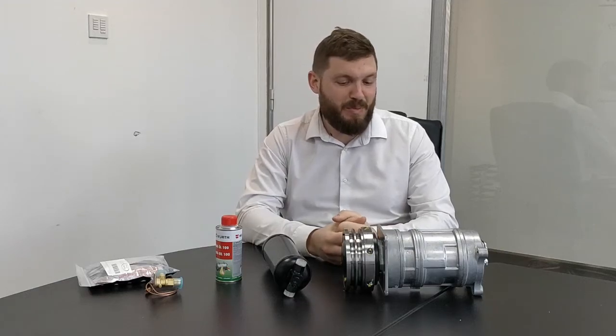So today, to mark a lovely hot day in England — the first one so far of the year, hopefully there'll be many more — we're going to talk about how you can help to stay cold in your car.